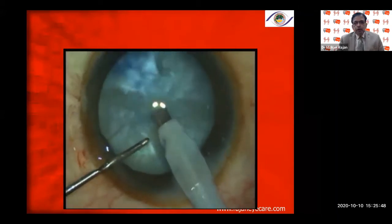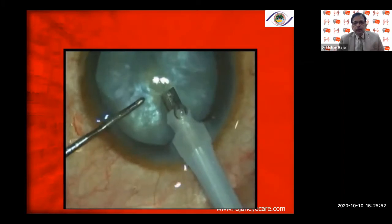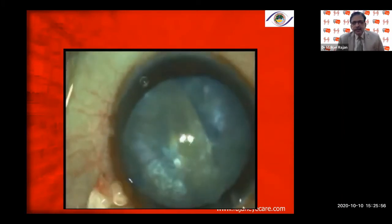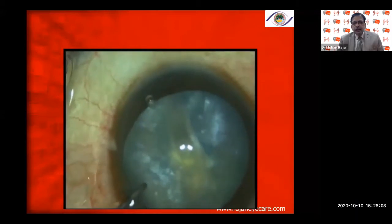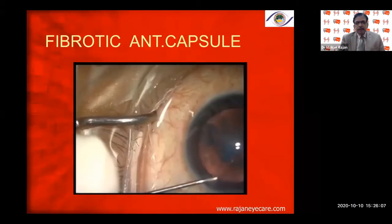With the faco rhexis, we can do it with the faco needle itself. However, if you do it tangentially rather than vertically downward, you can end up with an Argentina flag sign. You need to go vertically down in the Puncho rhexis with the bevel down. If you go tangentially, you can end up with an Argentina flag sign in an intumescent cataract.